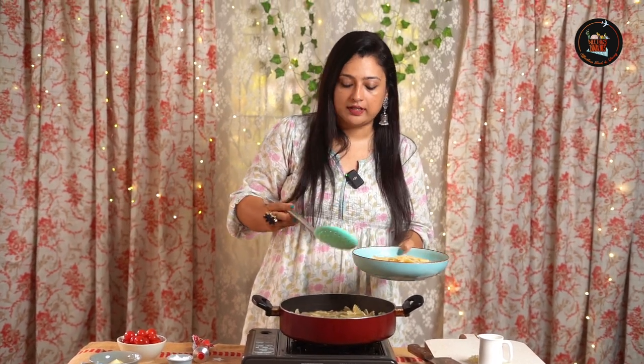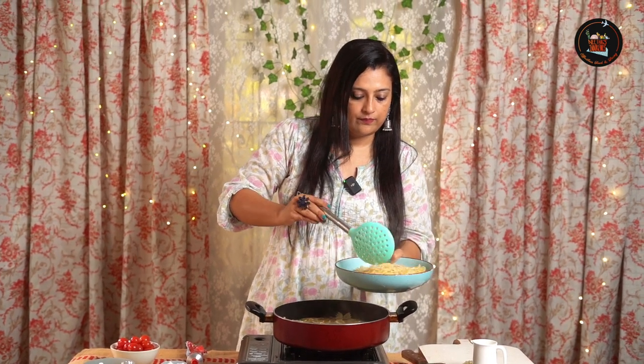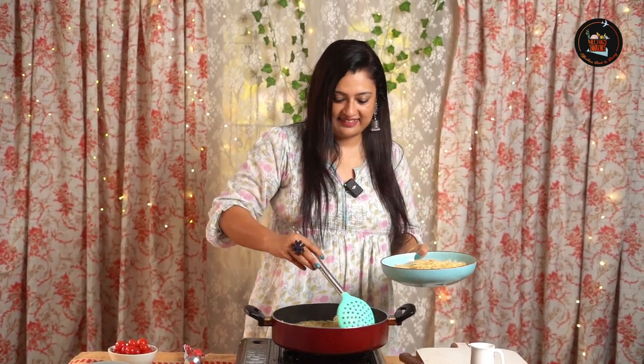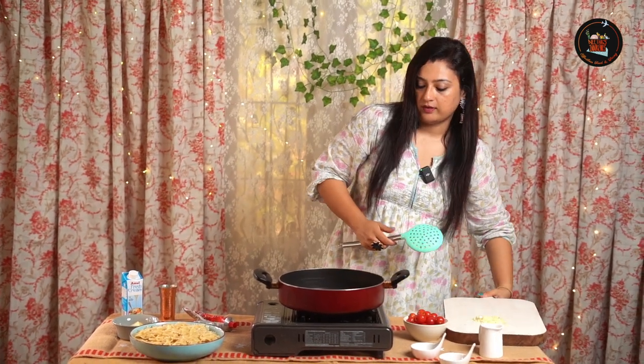I'm going to keep one cup of pasta water — I'll tell you why later. Now let's sauté some minced garlic in olive oil.